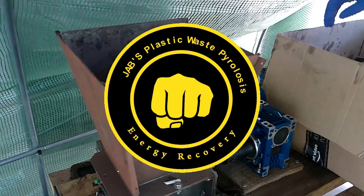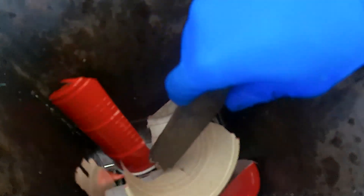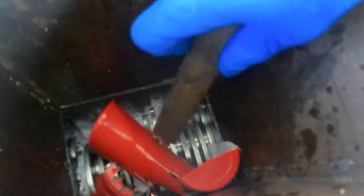What is up people? Your boy Jab back at it again. Today I'm doing a big run of plastic — the biggest run yet in that reactor. We're gonna put over 10 pounds of plastic, pure plastic all at once.